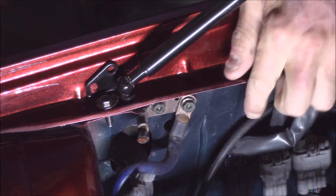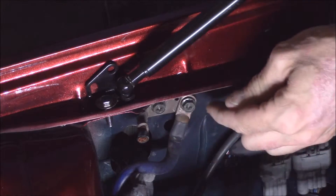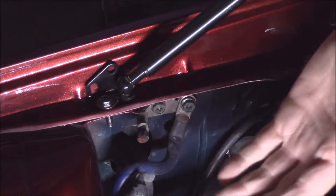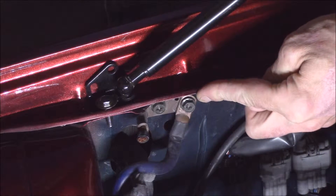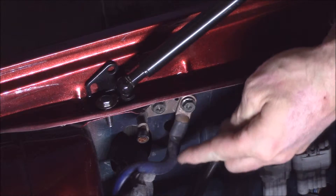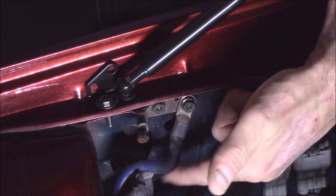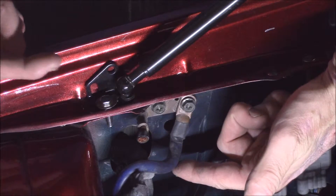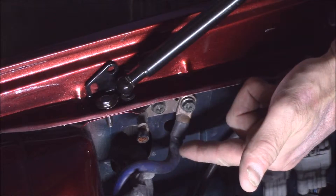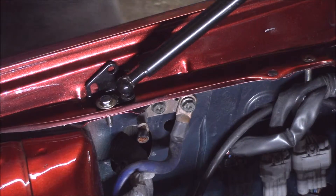We can see here this is the factory strap structure for the body itself — this is where the grounding is done already. In somebody's wisdom here, they cut the original factory one, which is actually a two-bolt point for the ground itself, and they just added in this simple little piece of cheap 4-gauge in here. This is the CCA style 4-gauge that actually doesn't measure up to be a 4-gauge — it's actually smaller in gauge than a standard 4-gauge. So I'm going to go ahead and remove this strap structure right here.